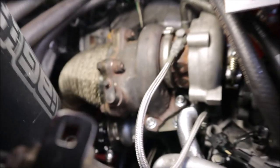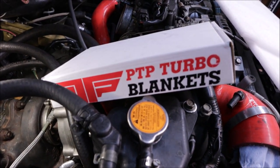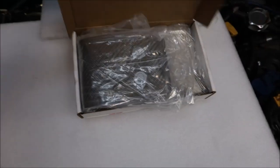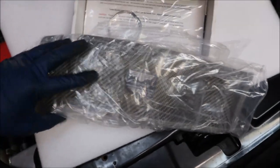Now we just have to route the vacuum hoses to the electronic boost controller. And since we're here, might as well put on this little turbo blanket I picked up — just the blanket and some ties. That's about it.